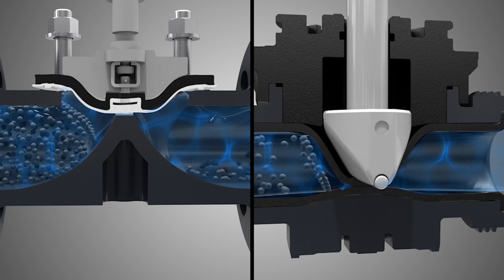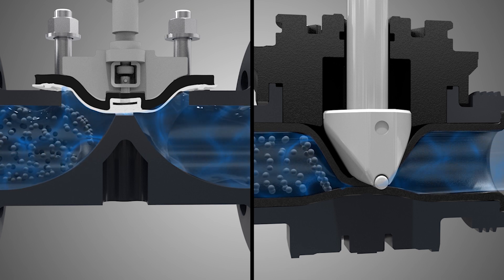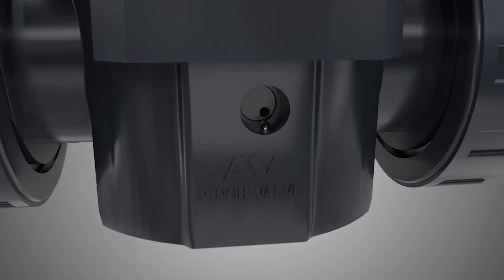Even if slurry gets trapped during the valve closing process, you can maintain a seal and prevent damage to the tube itself. In the very rare event that the tube were to be damaged, you can even check for leaks using the built-in leak port.